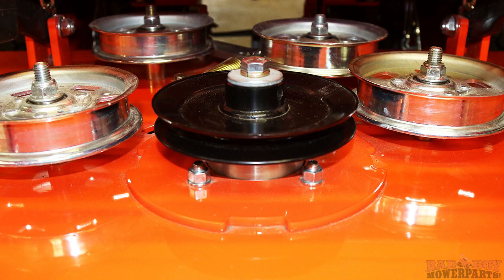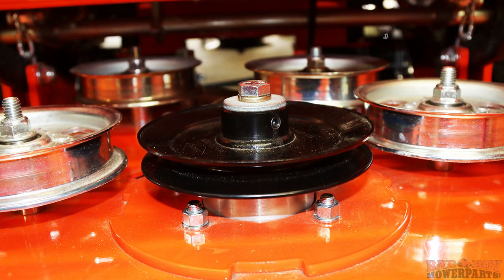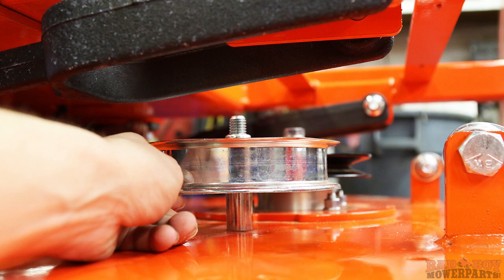Now that the belt is completely removed, check all of the deck pulleys for excessive wear and damage. Spin all pulleys by hand to check that they spin freely with no wobble or catching. Any damaged pulleys should be replaced at this point, as reinstalling a belt on a damaged pulley could cause a failure in the new belt.